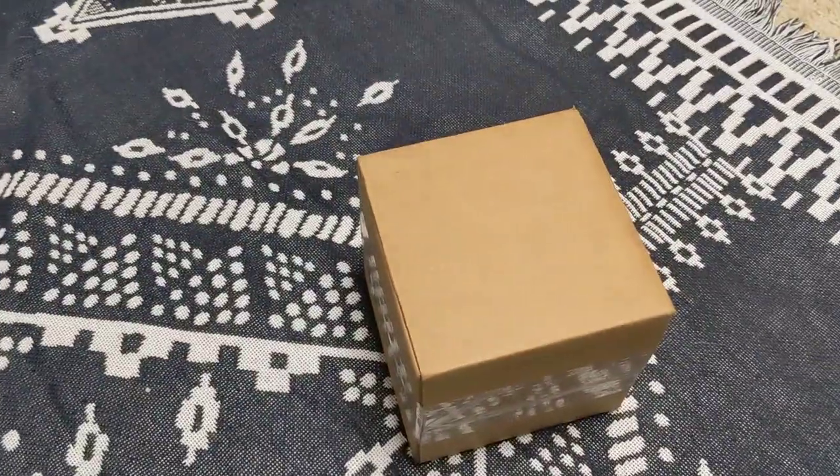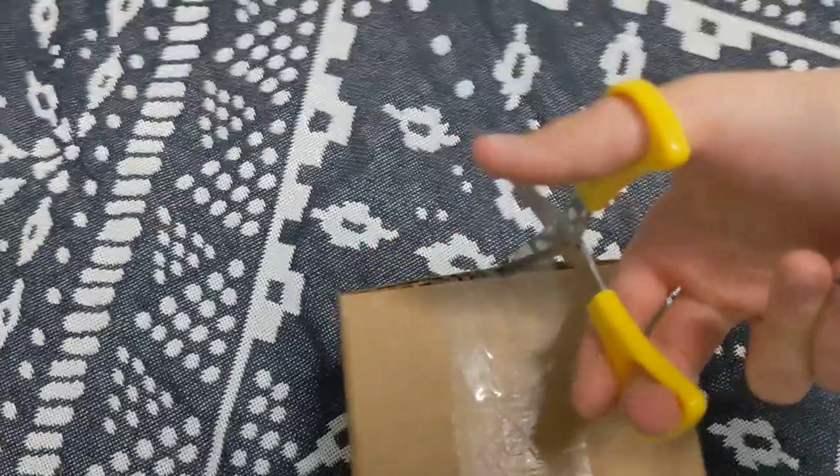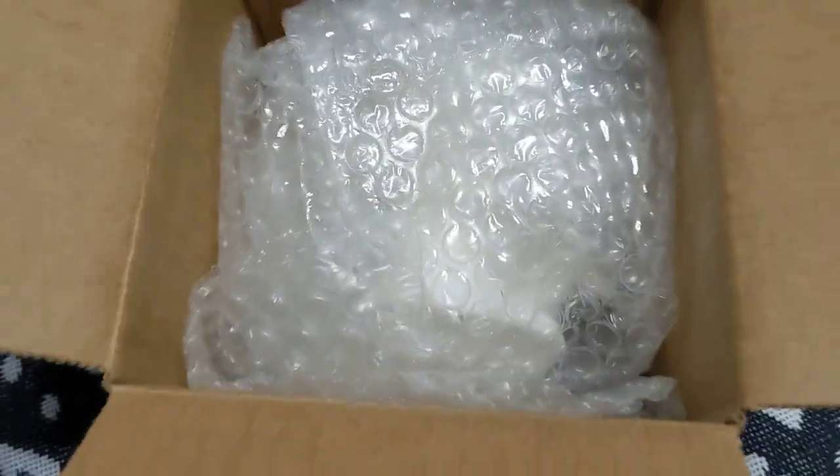Guess what? My HopeSure is finally here. Let's unbox it. First view of it — it looks very nice. Let's take it out.